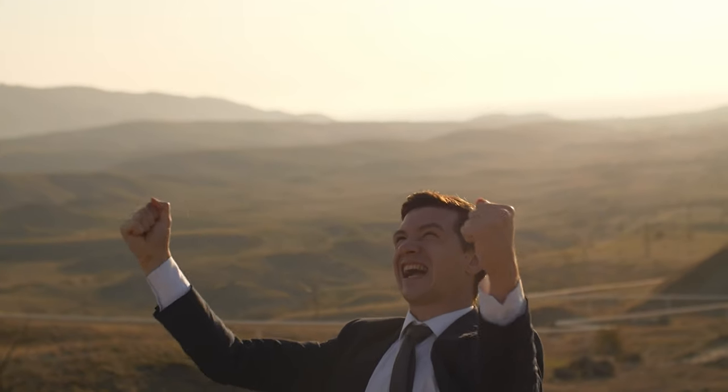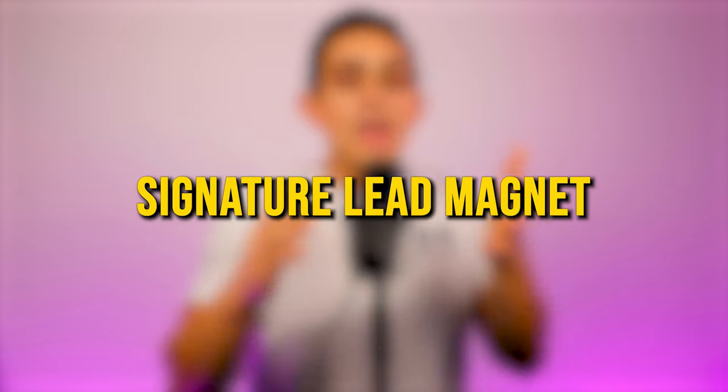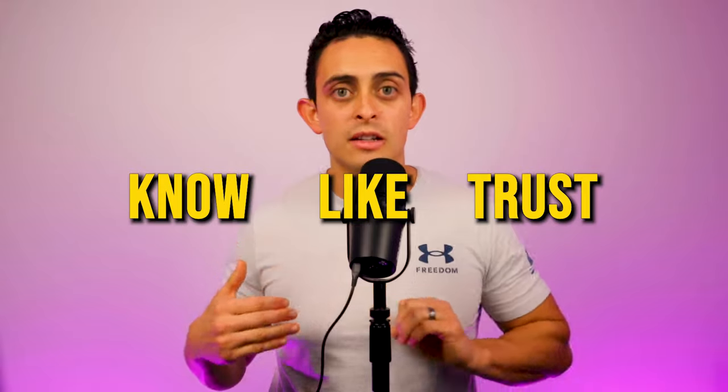Phase three is the main thing that separated me from all the other affiliates. This is why I'm able to be at the top of the leaderboards of ClickFunnels and multiple programs I promote. Phase three is the most powerful module in the whole program — I show you exactly how to build out your own signature lead magnet and your own signature bonus, which is how you can massively increase your affiliate commissions. And this is exactly how I shifted from being an affiliate marketer to being my own course creator.